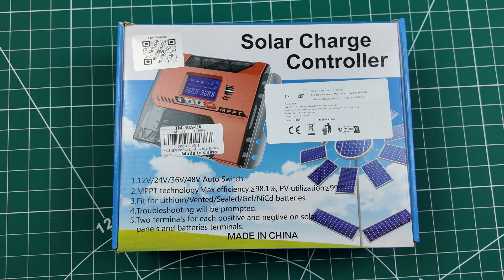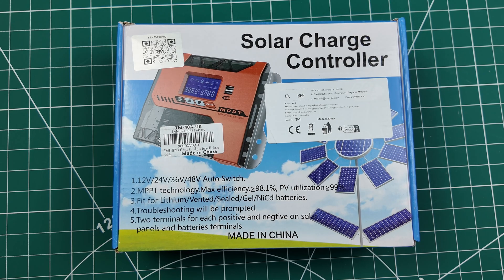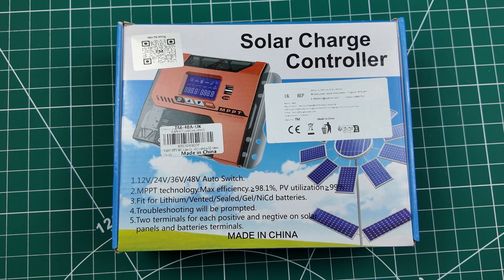Hi there, how are we all doing today? We've got another great product here from Amazon — not sponsored or anything like that.